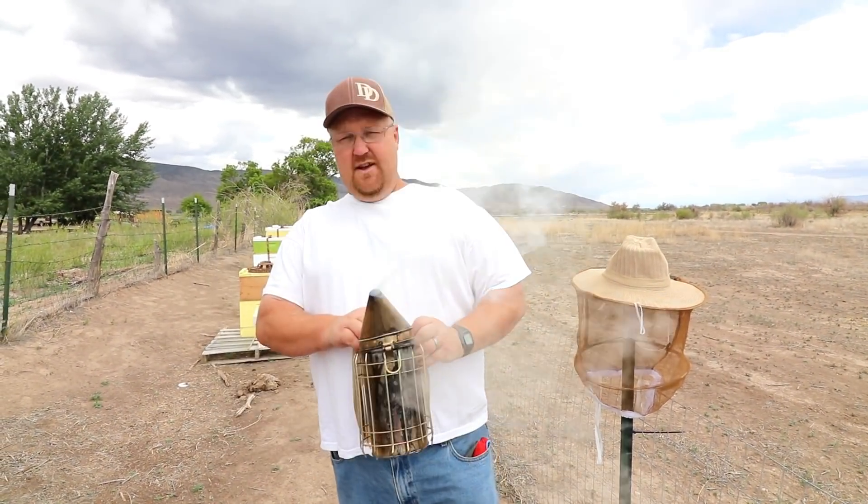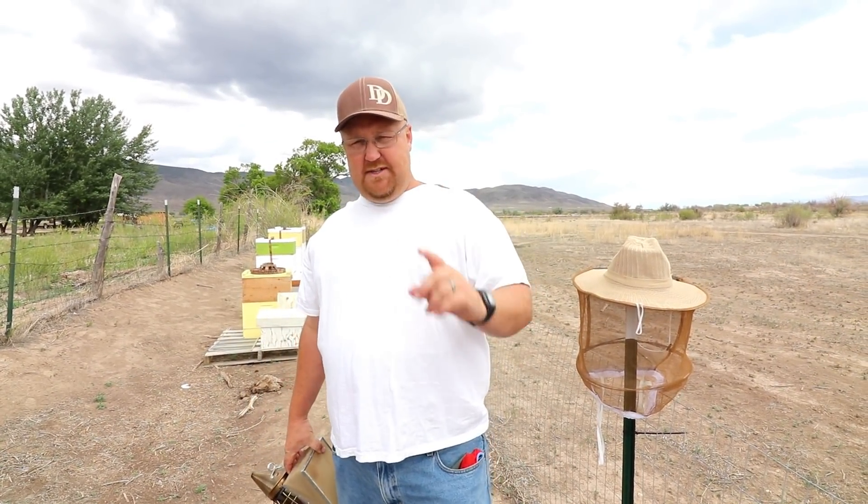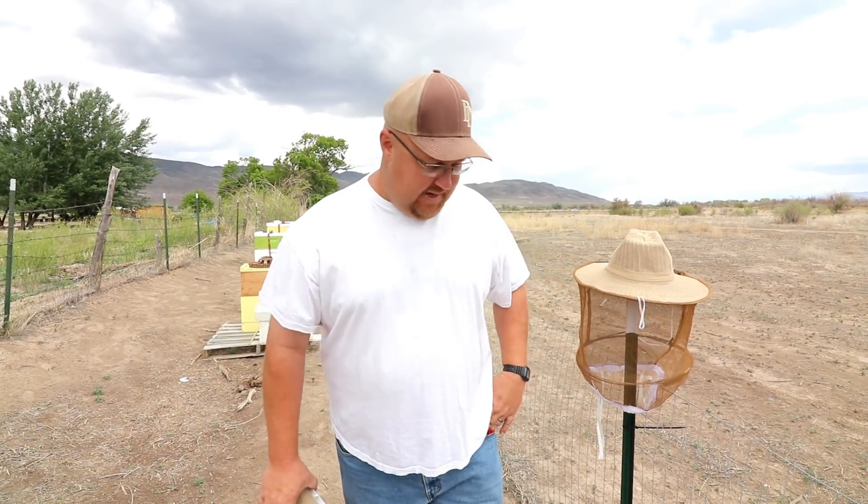Hey guys, what's up? I'm Dustin Dean and today we're going to check on my experiment on how much sugar water the bees consume in a day.